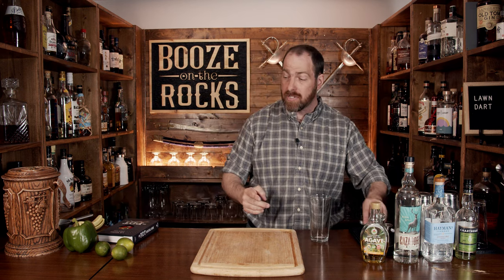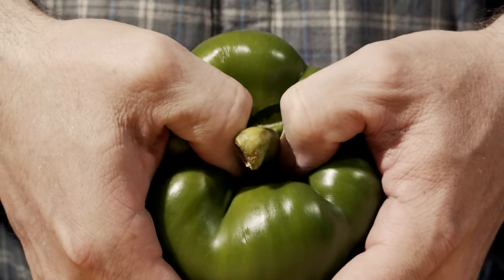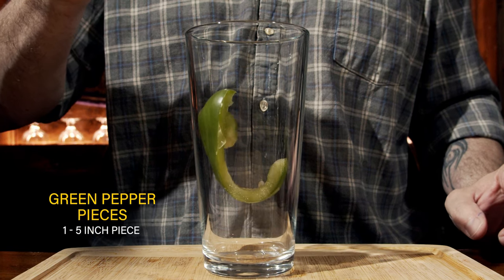You're going to start with your first ingredient: green pepper. Using your thumbs, push the core down, then cut the sides open and cut out a five-inch strip of green pepper and put that into the glass.